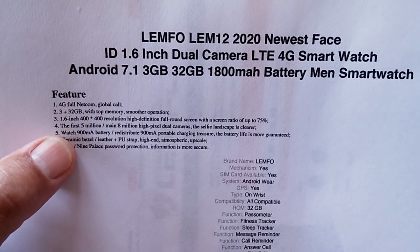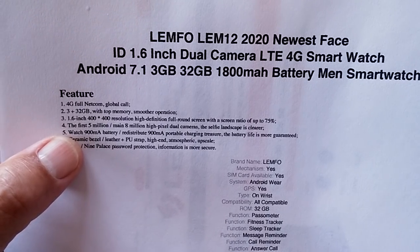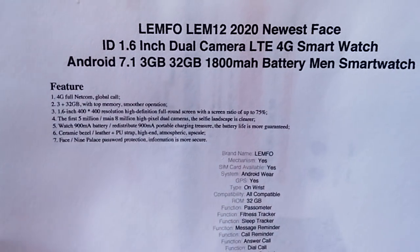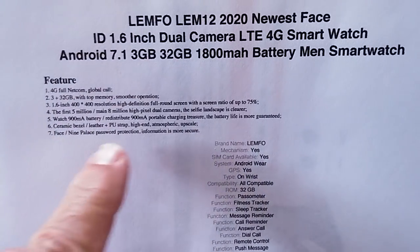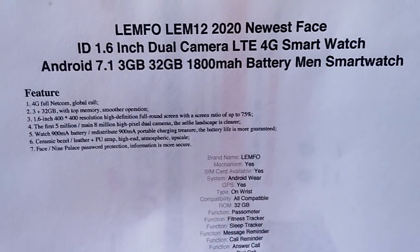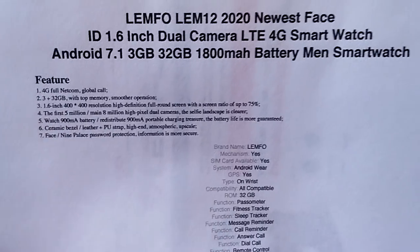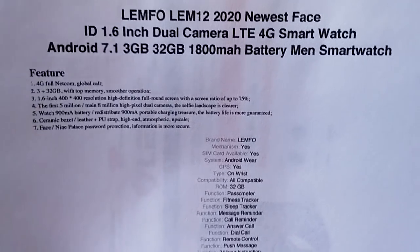The screen differences are about the only thing we're seeing in many of these smartwatches that run the Android 7.1.1 operating system, because all the innards are really, really close. You've got a 900mAh battery, and check it out — a 900mAh portable charging treasure. Ceramic bezel, leather strap, and of course it's got the face unlock feature that we've seen introduced recently on all of these flagship smartwatches.